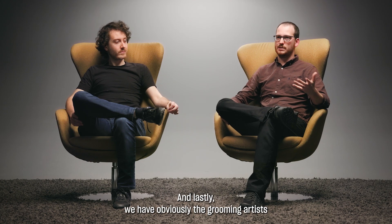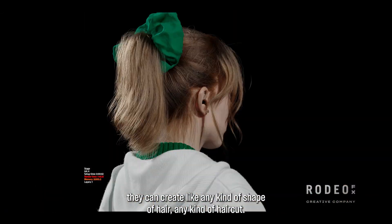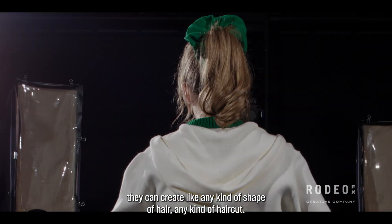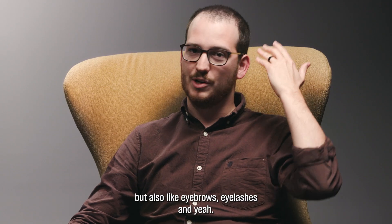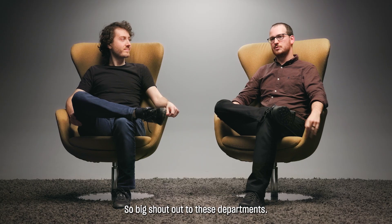And lastly, we have the grooming artists. They can create any kind of shape of hair, any kind of haircut. So not only hair, but also eyebrows and eyelashes. Big shout out to these departments.